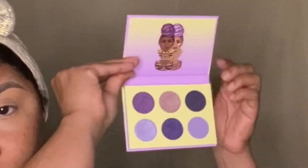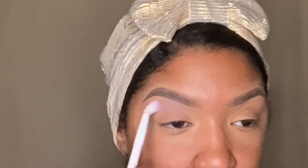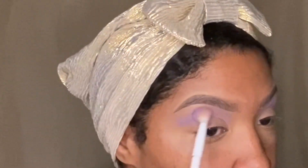I'm going to be using the matte lavender shade, shade number 6, as a transition. None of the mini palettes have individual names for the shadows, so for the sake of the video I'm going to be numbering them off.